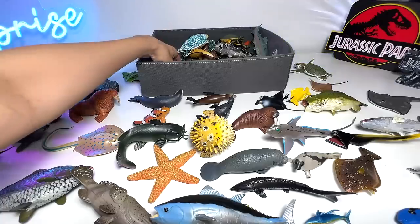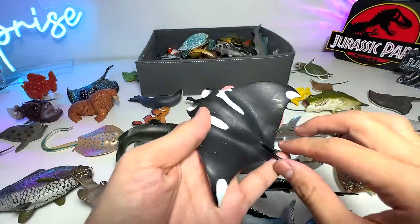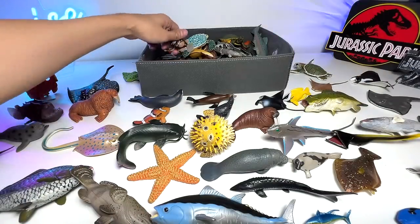Manta Ray — another one. I've swum with Manta Rays before; I've seen them when I went over to Maldives. It's a beautiful place. Hopefully I'll be able to visit Maldives again.